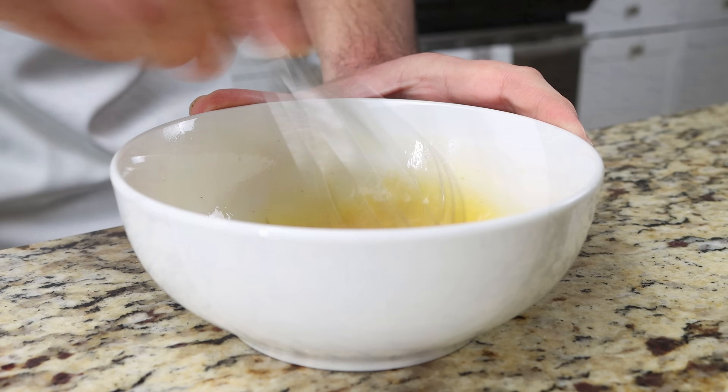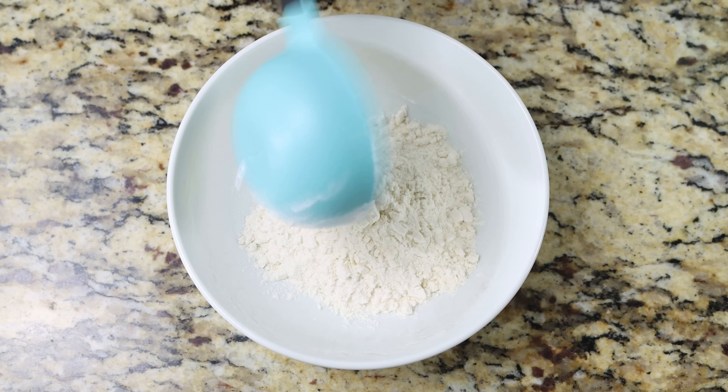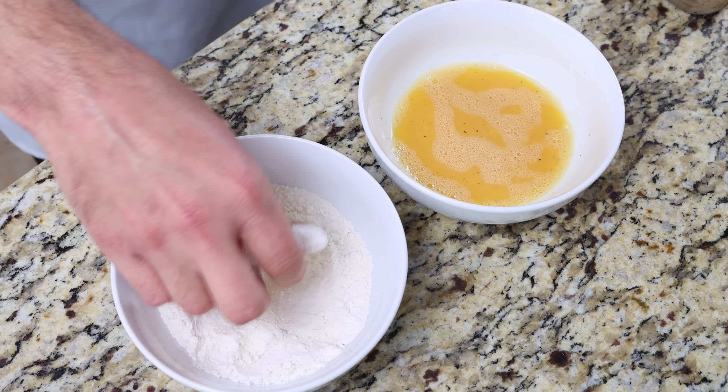We'll also add a quarter cup of all-purpose flour into a separate bowl, which is 30 grams. For the final coating step, we'll dip each piece of cod first in the all-purpose flour and then into the egg wash.